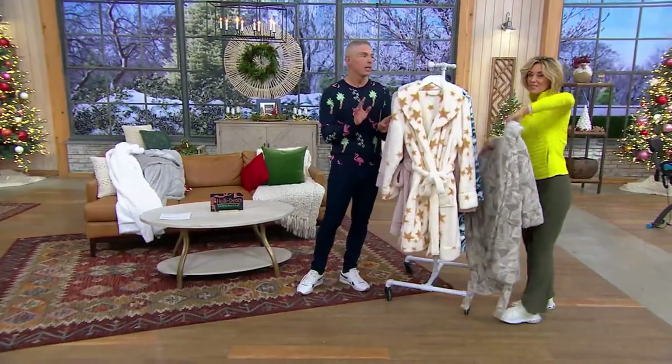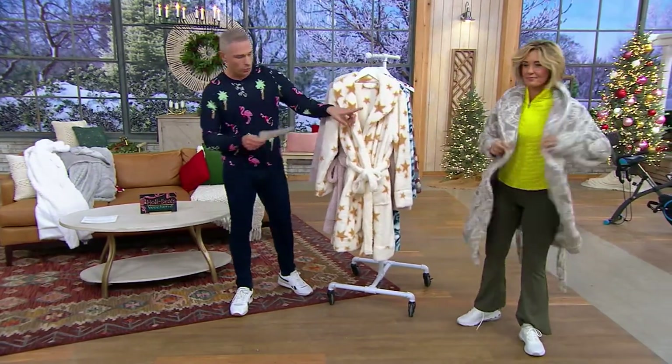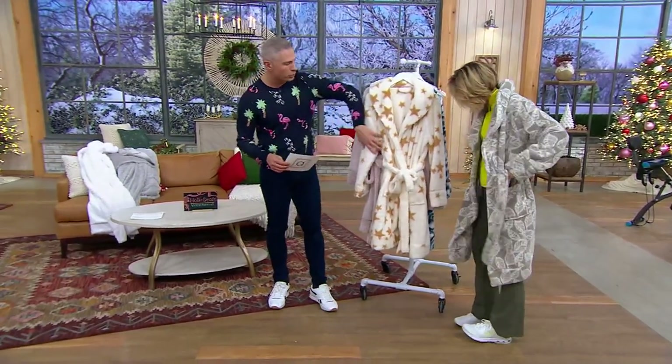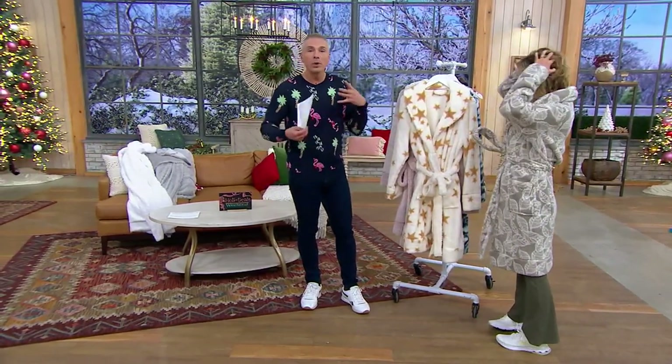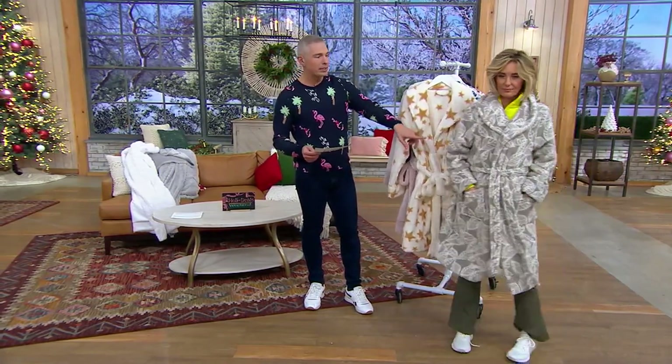We have it for you with free shipping and handling, an easy pay of $8 to get this home. Kirsten's wearing it. It's in the Wellsoft fabrication that we love from Berkshire, so it's a little bit loftier and more plush and more luxe. And Kirsten is wearing it in what we're calling the gray linear leaves.